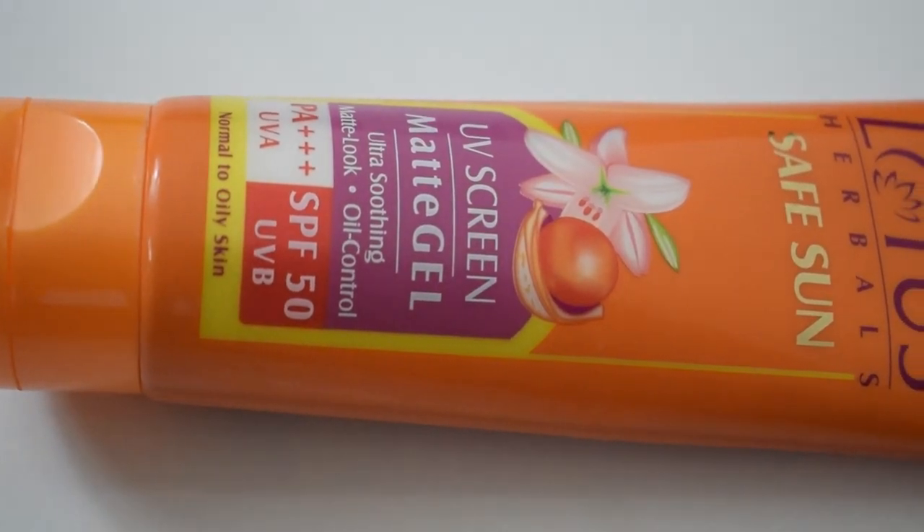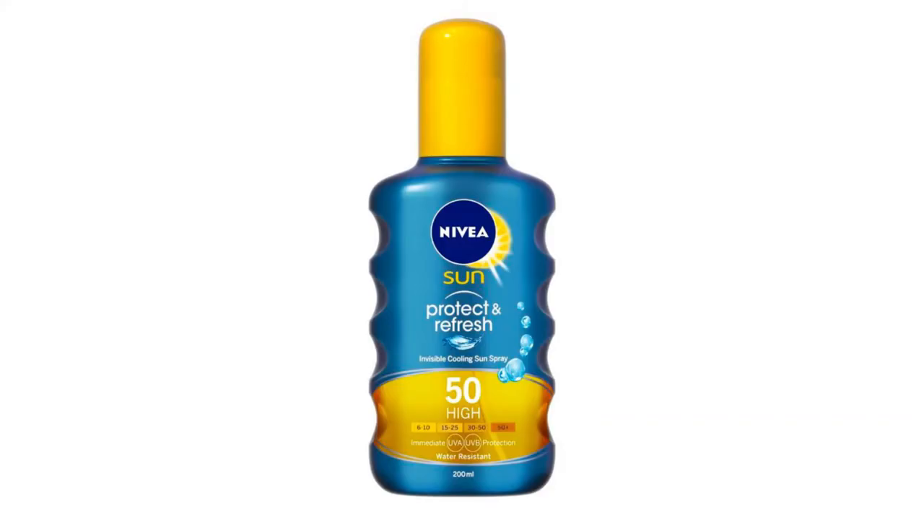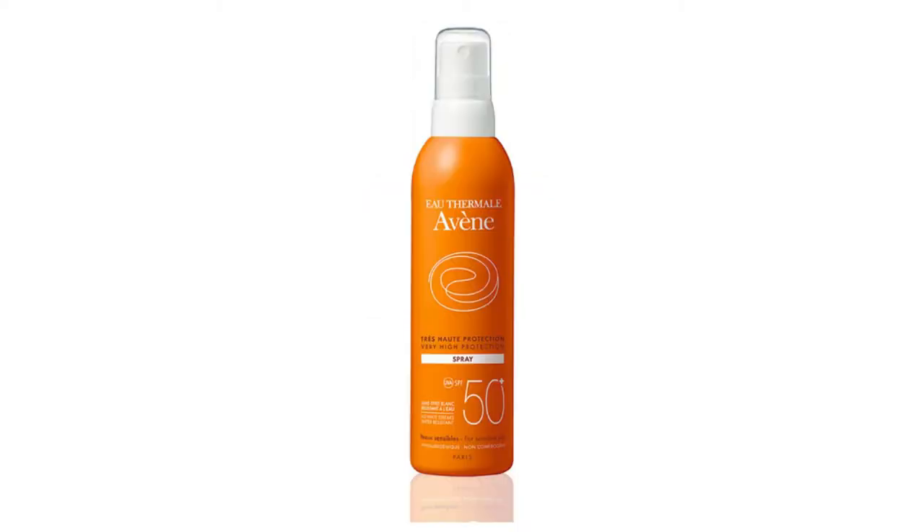Okay, now the last step, which is sunblock or sunscreen. I cannot tell you enough how important it is to apply sunscreen. Along with your face, you have to put it on your neck because our neck ages faster than our face. Also, sunscreen is not a one-time application — it only lasts about 40 minutes to an hour, so you have to reapply it after every hour. I know this is frustrating, but we have to do it. If you are going out and can't reapply easily, you can use a spray sunscreen — just spray it and that's it.